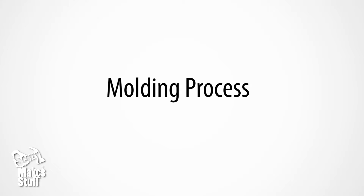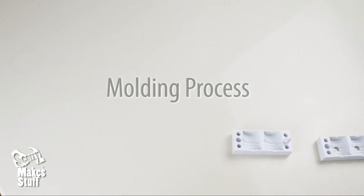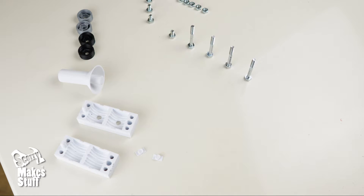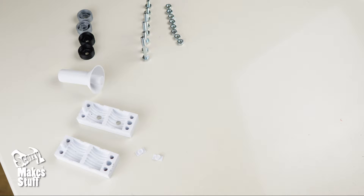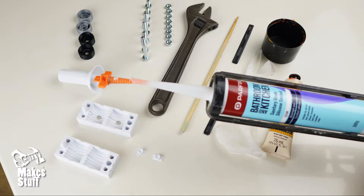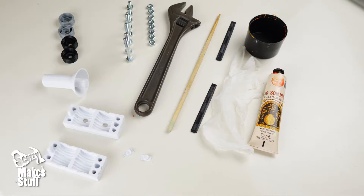Now onto the molding process. Get all your parts together. You'll also need latex gloves or something similar, a nut wrench, something to put everything on such as aluminium foil, and a cup or lid to mix up to four tablespoons of the silicone mixture, plus some artist acrylic paint.